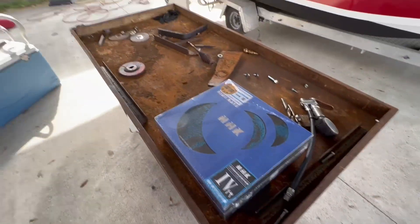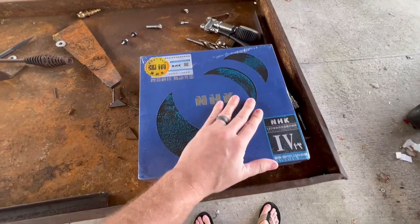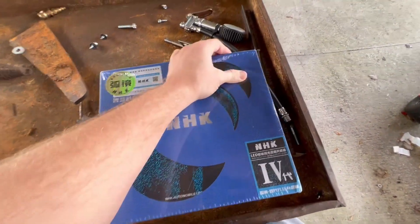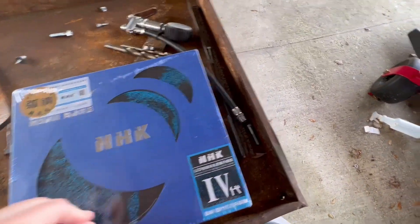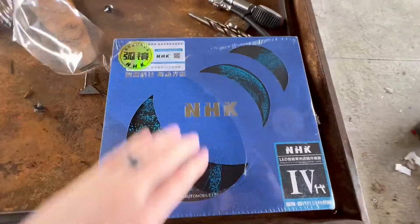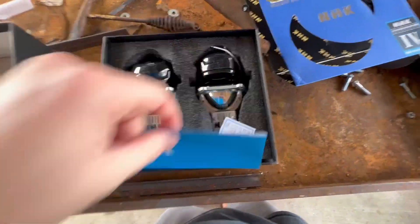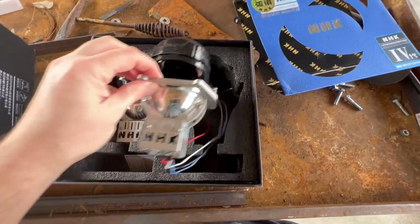Why not use the old trusty rusty workbench for an unboxing video? So like I said, these are bi-LED projectors. The cool part about bi-LED or bi-Xenon projectors is you wind up with an extra set of high beams basically. They're always packaged really well. These are bi-LED — not a whole lot in here, but basically this is the whole thing.